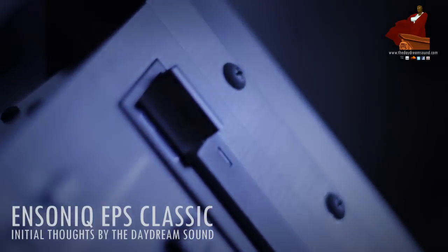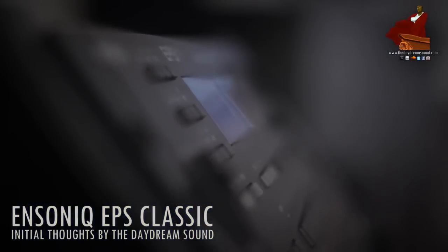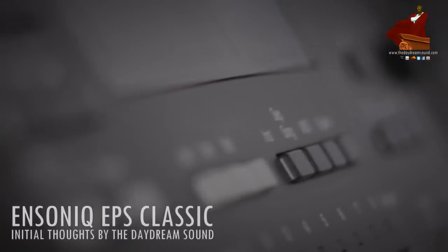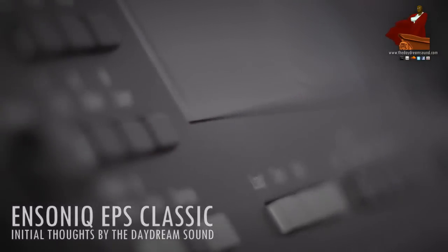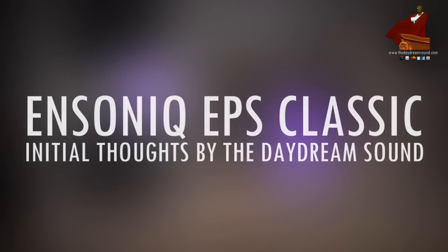It can go all the way down to 6.25 kilohertz and sound really muddy and gross, all the while being 13-bit, which is odd in itself. I don't think there's any other sampler out there that samples at 13-bit — it's not a multiple of two at all. And of course it doesn't have any effects, which is why it tends to get overlooked.